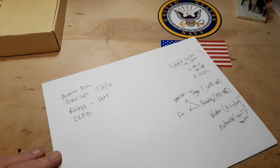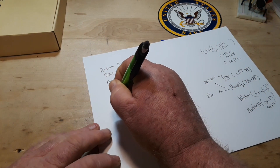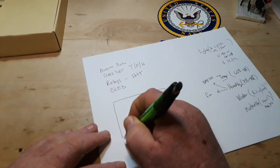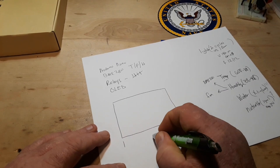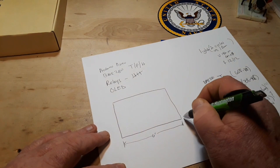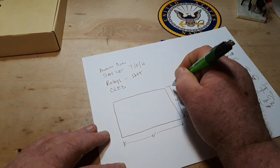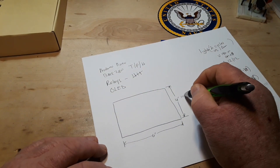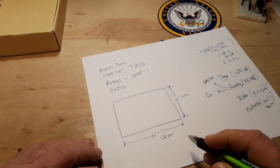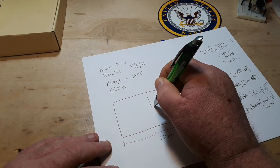We'll use an OLED display, and what I'm thinking is putting something together along the lines of a PC board — maybe six inches by four inches, roughly 150mm by 100mm. We'll have our OLED display something like this here in the corner.